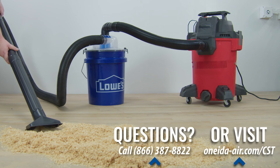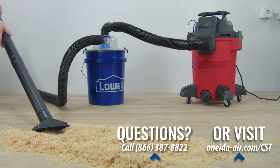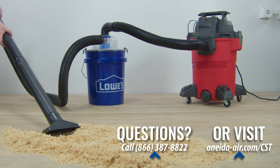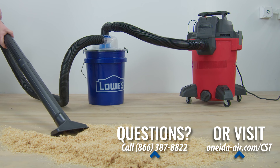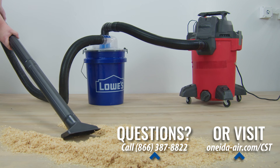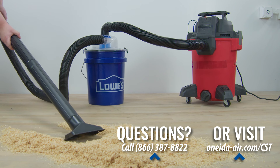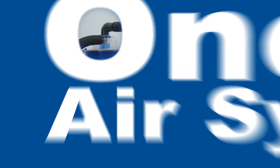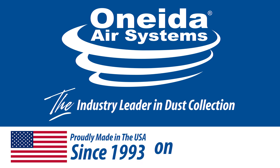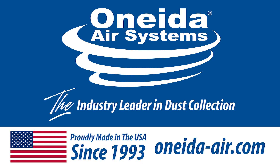If you have any questions, please don't hesitate to reach out to one of our systems experts by calling 866-387-8822. You can also visit oneida-air.com to complete a customer support request. Thank you so much for watching from Oneida Air Systems, the industry leader in dust collection, and we hope you enjoy your new Dust Deputy Low Pro Plus Lid Separator Kit.